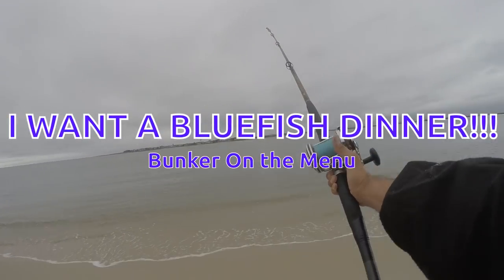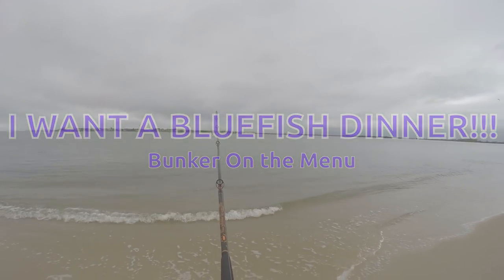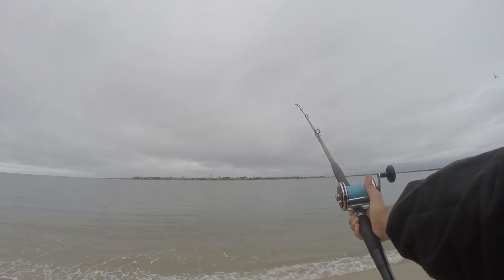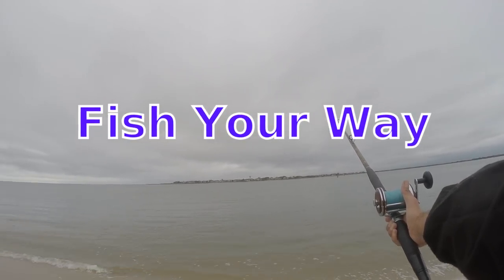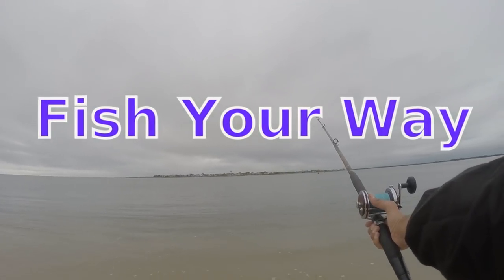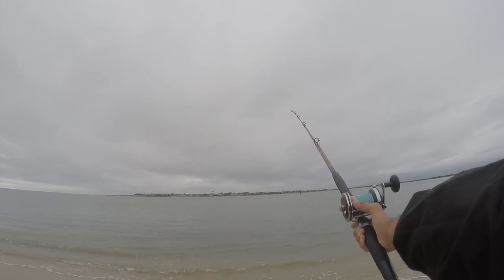Alright, I'm out here. I've got some bunker going, looking for dinner — looking for a couple of spring bluefish, or one will just be fine, and then we'll let the rest go. Maybe give a few away. Just looking for dinner. Got some chunks going. There's guys throwing jigs, bucktails, poppers, and a fair crowd. Let's get fishing and maybe we'll get a few.